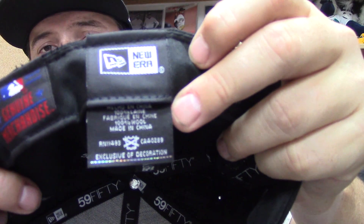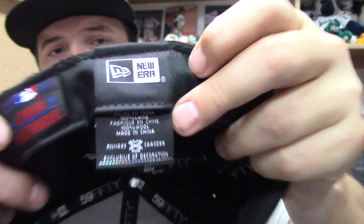Maybe they were trying to match the back, because as you can see there's kind of a black-maroon with white outlining there. You have the maroon New Era flag, a gray underbill, and a black sweatband. This is a seven and five-eighths, made in China, and made out of wool — although it doesn't really feel like wool. It seems like a cheaper wool, more similar to a polyester feel.